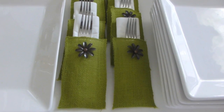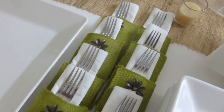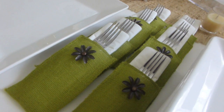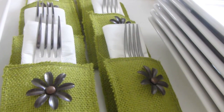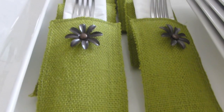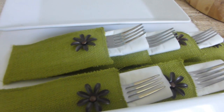Tip number two is white dishes. Invest in a set of nice white dishes to entertain with. White dishes make your food pop and coordinate with any decor, so at the last minute you don't have to worry about matching colors. I love these little silverware pockets — I got them from a beautiful subscriber, Fatima — and because I had white dishes, everything coordinated perfectly.